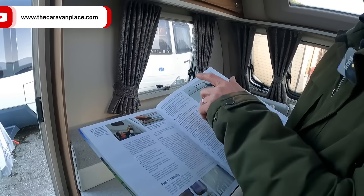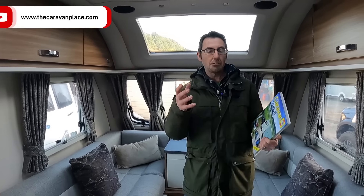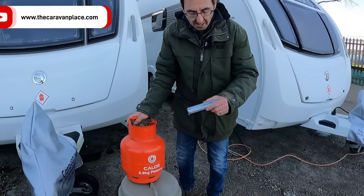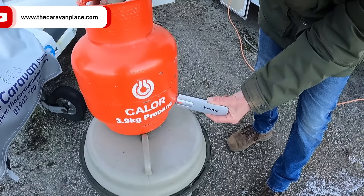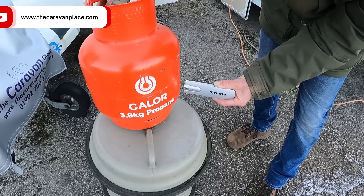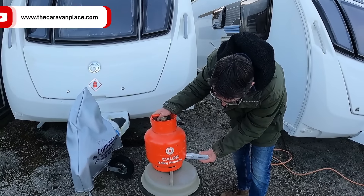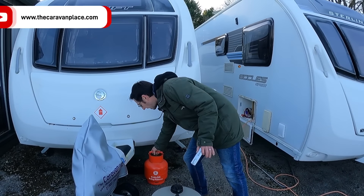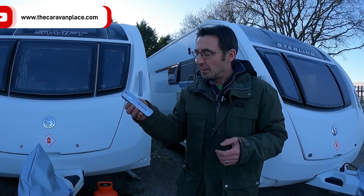Clean your solar panels - but don't get up there with a pressure washer and blow the seals. The other thing, if you're using your caravan at this time of year with gas rather than electric plugged in, a really good thing to use is a Calor gas checker. This tells you how much gas you've actually got in the bottle - it's a really good tool to stop you running out. Much more precise than the old method of shaking the bottle to guess how much is left.